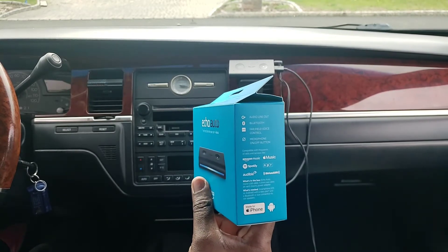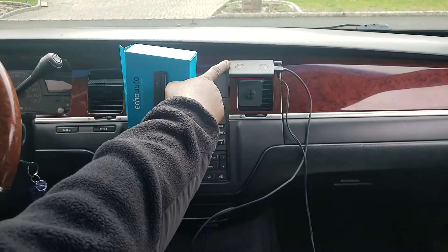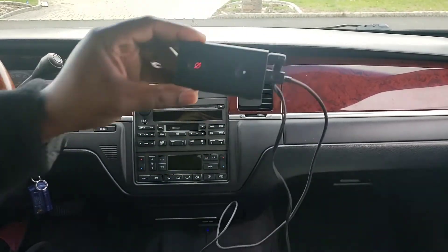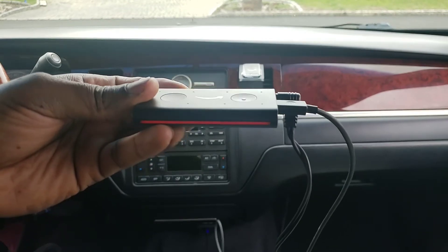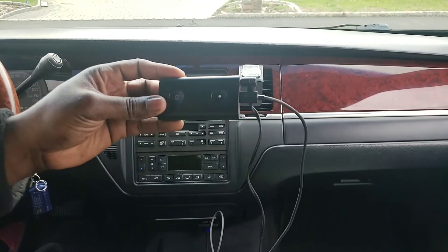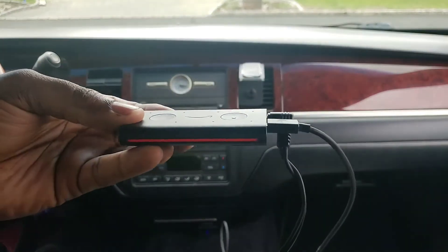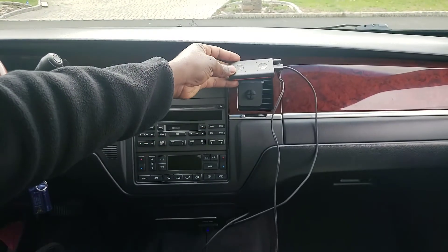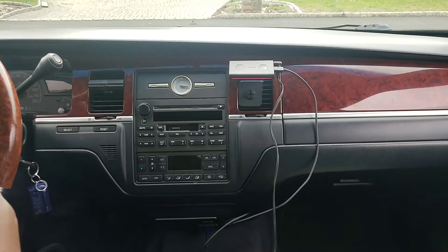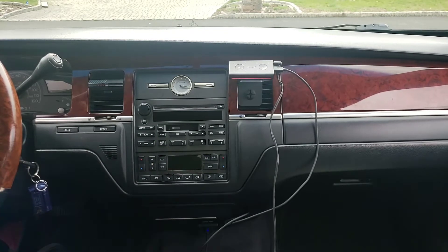Depending on your situation — if you're driving a convertible with the top down, the wind is going to be blowing so you might have to speak a little bit louder. It also has the microphone on/off button right here. When you press it, it lights up red — that's a solid red bar letting you know that Alexa is deactivated. The car is off right now so we're still getting power from the power source, but I'm going to turn the car on.